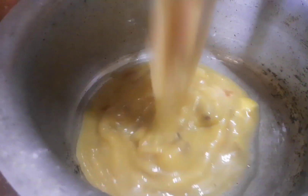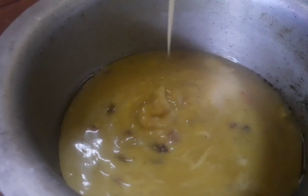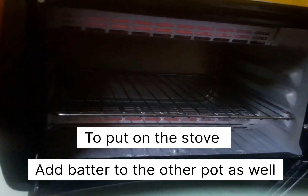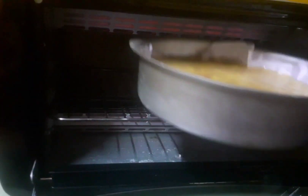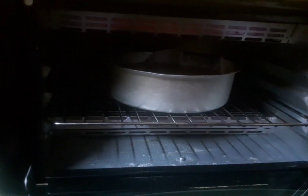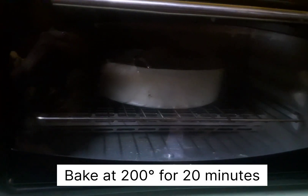I am going to pour the batter into the cake mold.